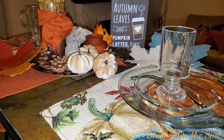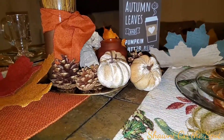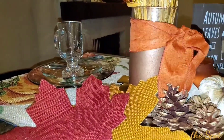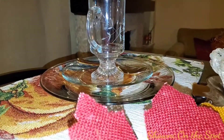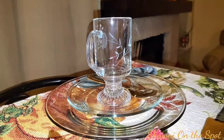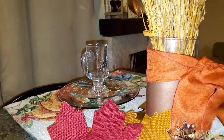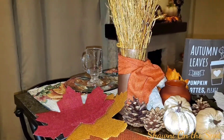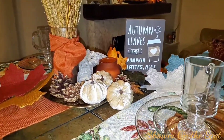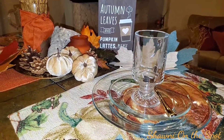Now, if you've been following me for a moment or you're just now starting to follow, what you may notice is that I normally set up my tablescapes in my formal dining area. But for this tablescape, I decided to do something just a little bit different and bring it over into my kitchen area. There's a space in between my family room and my actual kitchen where I have a bistro table set up, and two low back swivel stools on each end creating an intimate table for two.